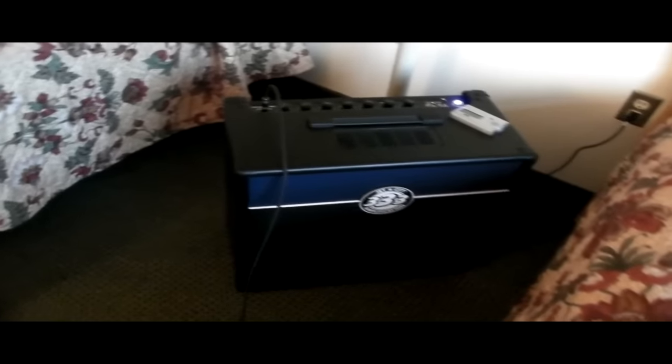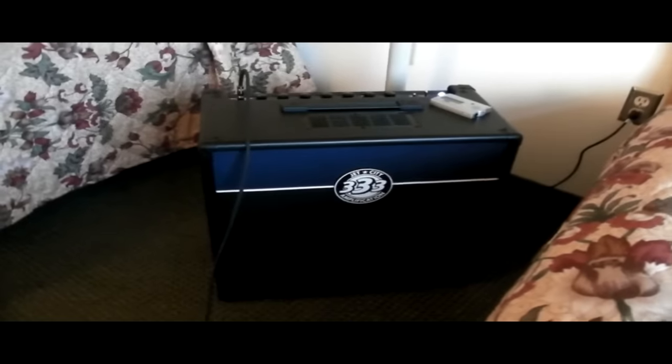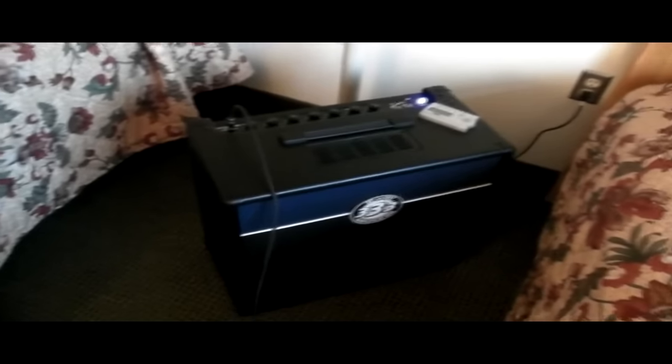On to the amp. This is the Jet City 20-watt combo. It's a 112 combo, meaning there's one 12-inch speaker inside. Unlike a lot of combo amps, this has an Eminence speaker — most combo amps have Celestion speakers or generic no-name speakers. But this one is actually an Eminence speaker, so it's pretty unique among most combos, and it's designed for the amp. It's okay; it works. And especially at this price point, this amp is a bargain — not gonna lie.